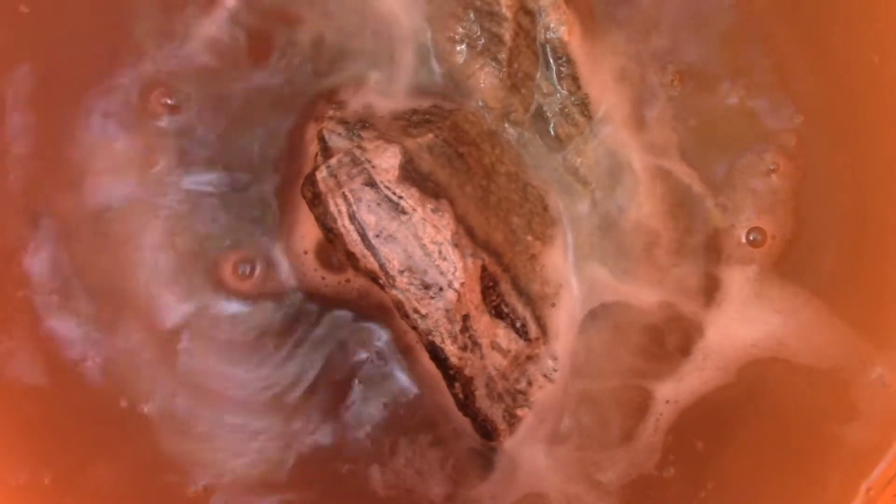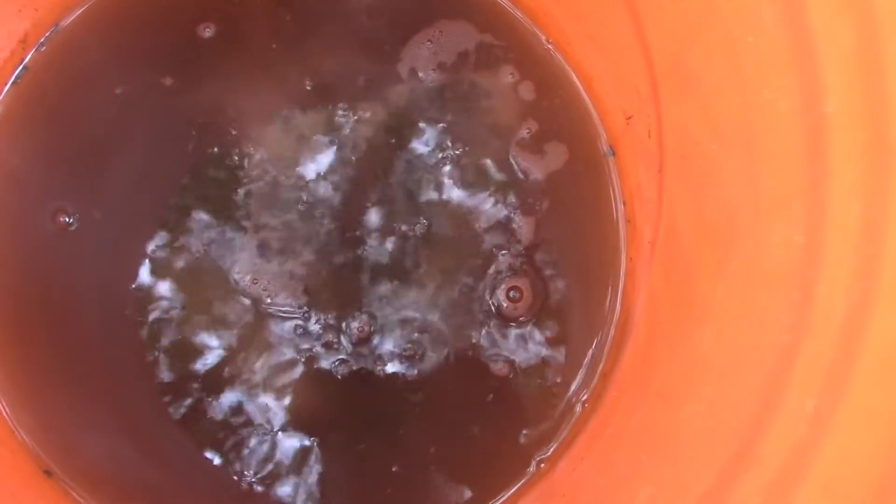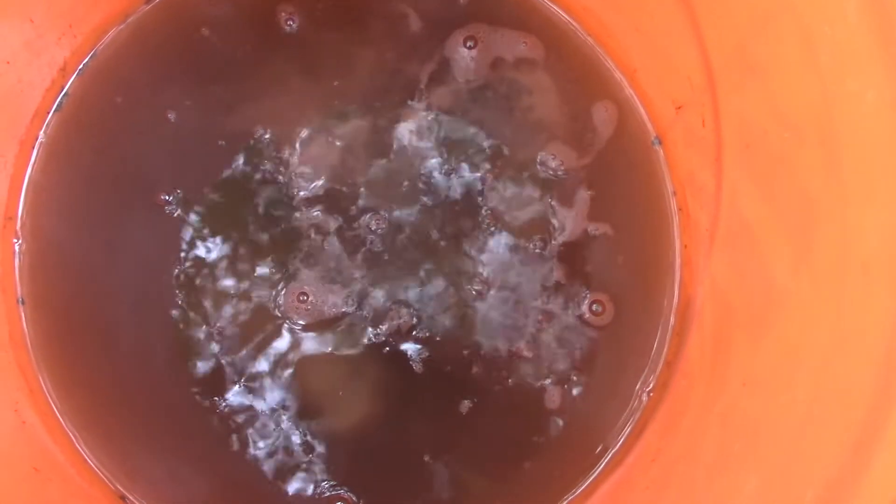You can see the larger rock is foaming, so there is calcite there. The other one's not doing much — I think it's quartz, so I'm not going to get much of a reaction from it. But let's leave it for a bit and see what happens.